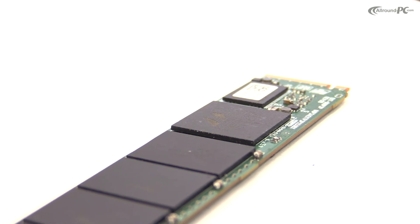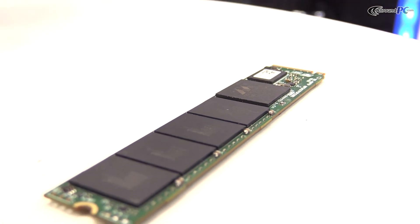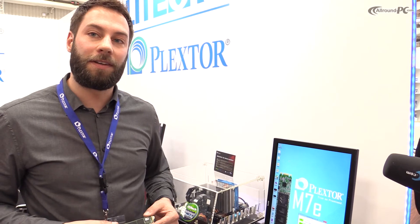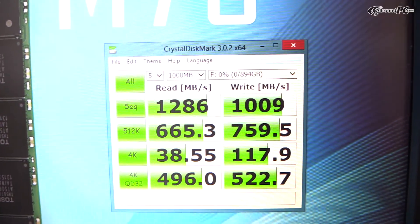Another product I want to show you is the M7E. This is the successor of the M6E. This version is Gen 2x4. As you can see, the speeds are almost 1300 MB a second. The M7E will be released at the end of Q2.